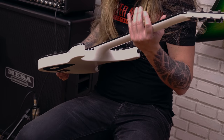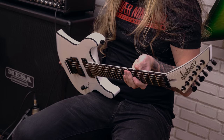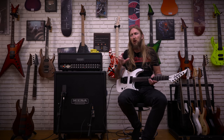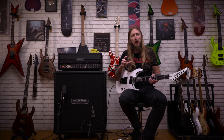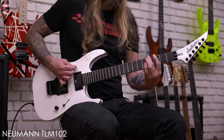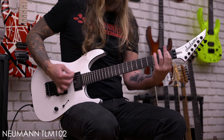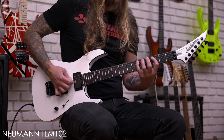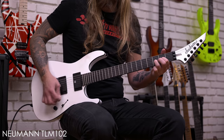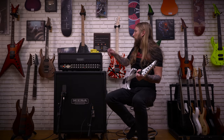I feel immediately that the neck, for being a 6-string, is pretty wide. It's probably because Mick is an absolute giant, and he probably needs a little bit more space for the strings. That's chunky.